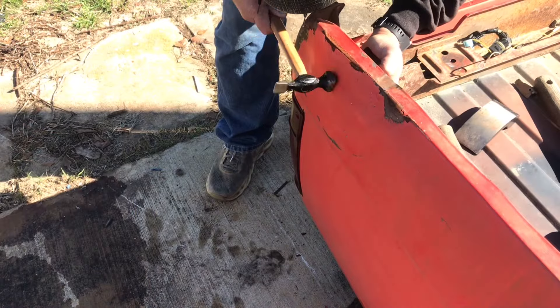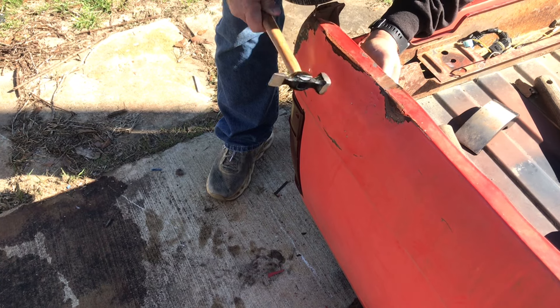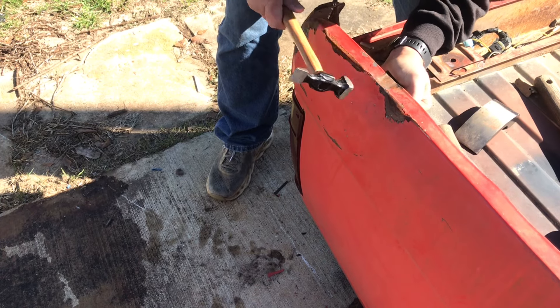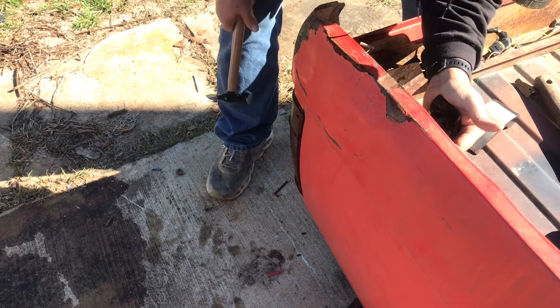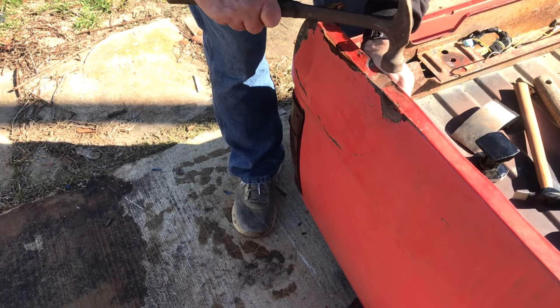I had a total of six different hammers available and throughout the course of this learning experience I used every single one of them. But for some reason I just kept coming back to this Estwing. It took me forever to figure out why that was.